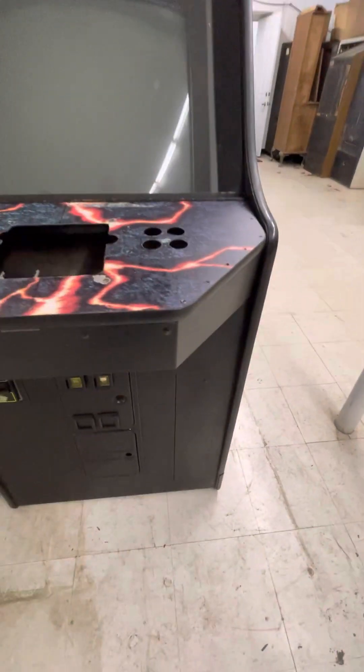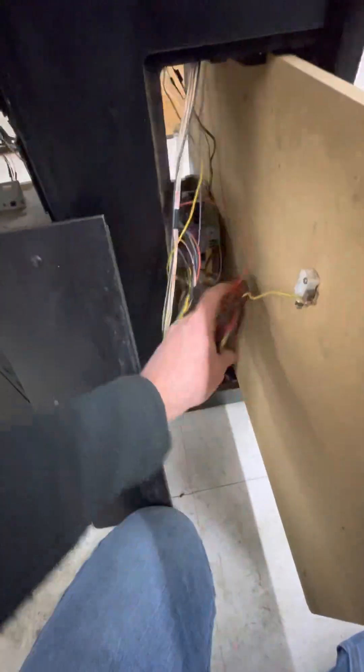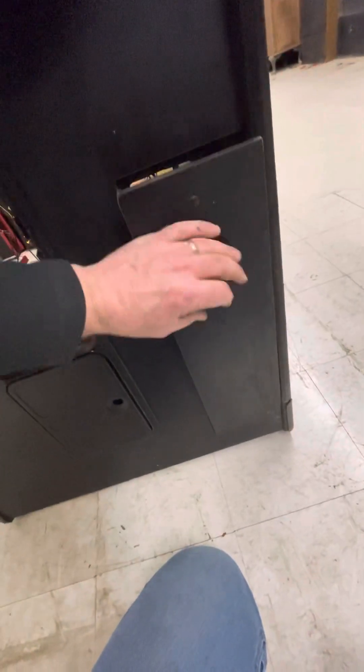This cabinet would also be a great JAMMA cabinet for swapping boards, because it's got this front access door. The latch is very tight and needs to be loosened, but you take that door off and you've got this nice little drawer. You just swap in whatever JAMMA game you want to play with the old JAMMA harness, turn it on and boom. It rotates — it doesn't pull — that's why it was hard to open.